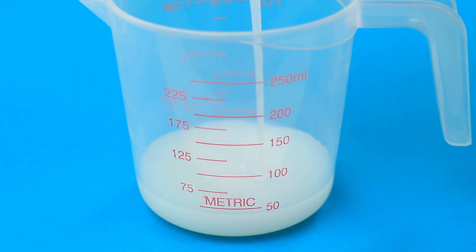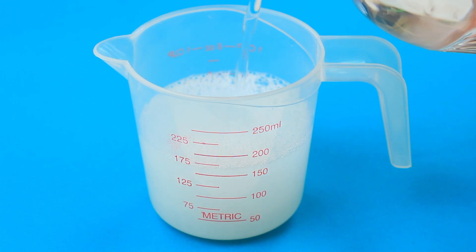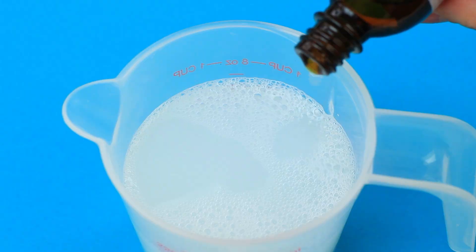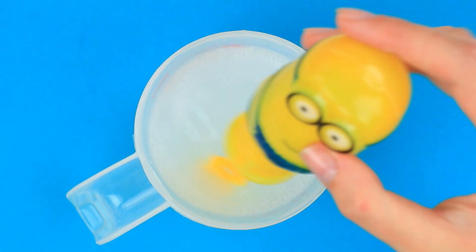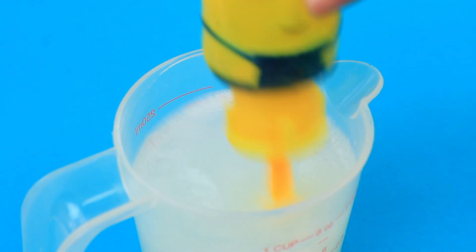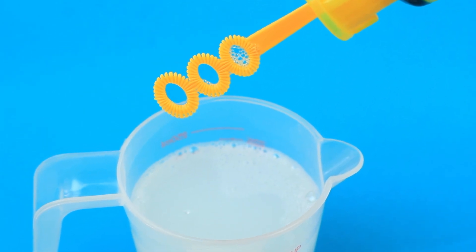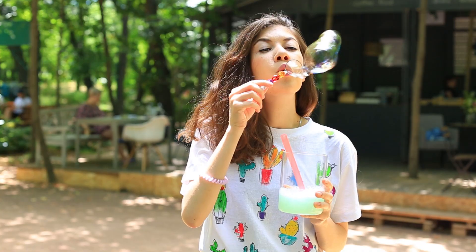Better use a measuring cup. Pour in 2 ounces of dish soap. Add 6 ounces of distilled or cool boiled water, and 1 ounce of glycerin — it makes the liquid thicker, letting the bubbles keep shape. Stir well. The solution may not work properly as soon as it's made. Here's the secret: store it for 1 day to create great bubbles.